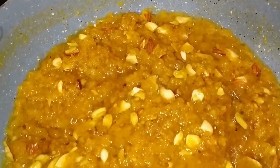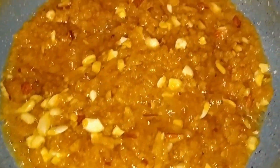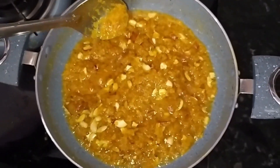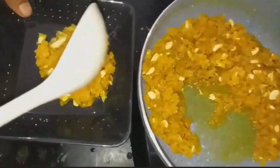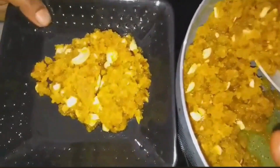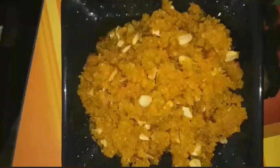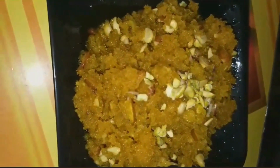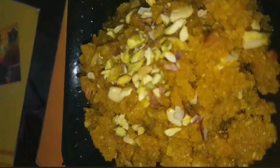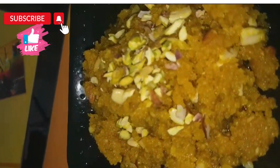This is the color — the halwa color is ready. Now we will cut and serve. We will garnish with dry fruit. Thank you.